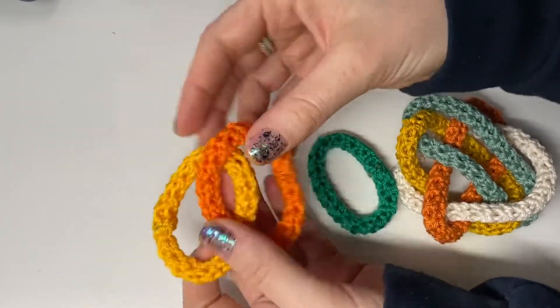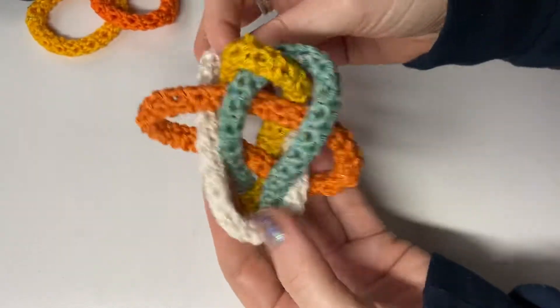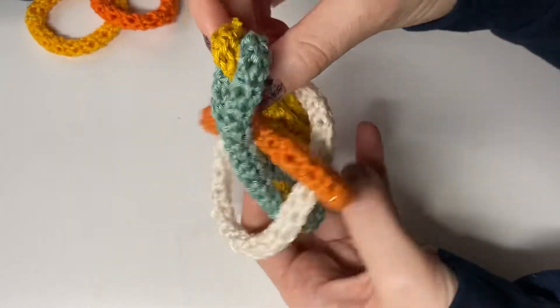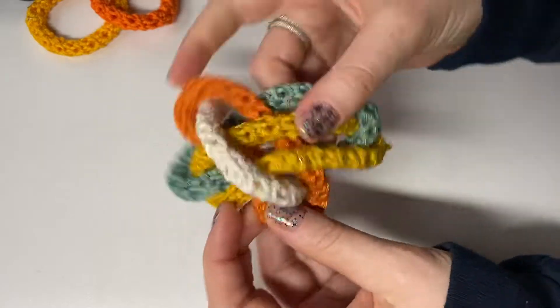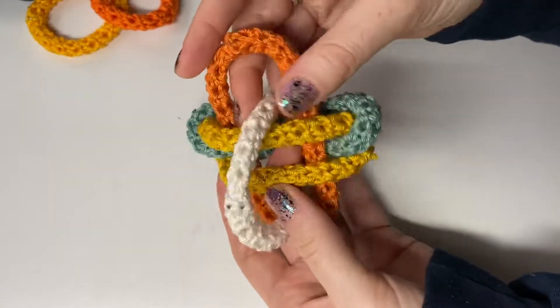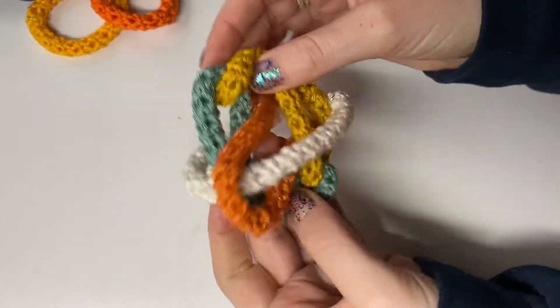This is what we call a trivial link, where obviously I can separate them — you just pull them apart, that's not hard at all. The green one is on the inside of white, so those are trivially linked. The yellow one is also inside white — trivially linked. And the orange one has white on the inside of it, so it is also trivially linked. If you go around the whole thing, you'll find that that is the case.